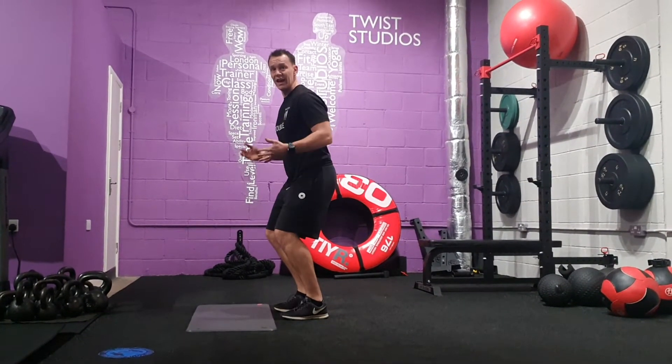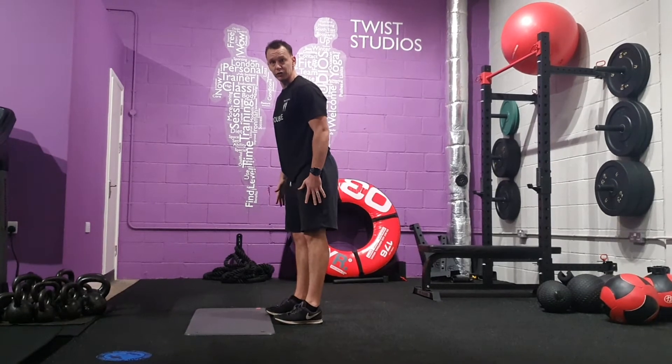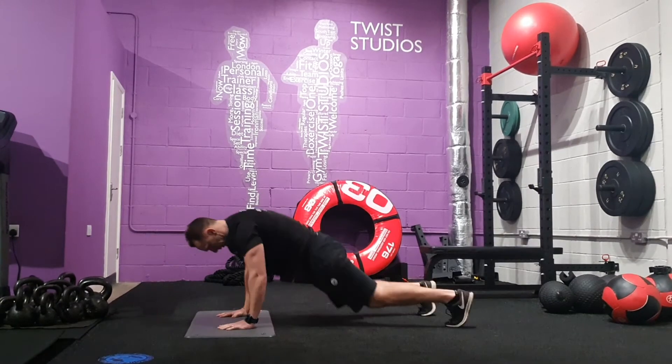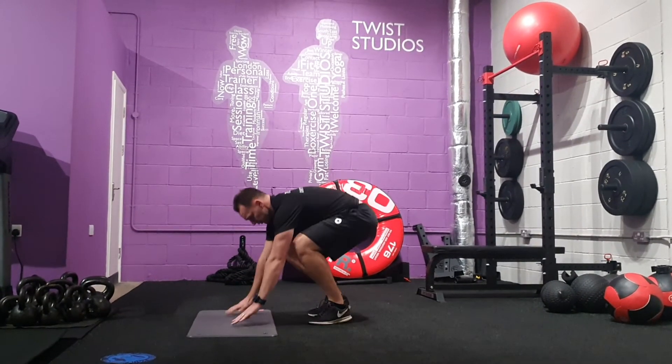Drive your knees into your chest. As you land, use soft knees — you're not landing with your head straight. You're going to absorb the impact through your knees and core into your hips. It's all about the landing.